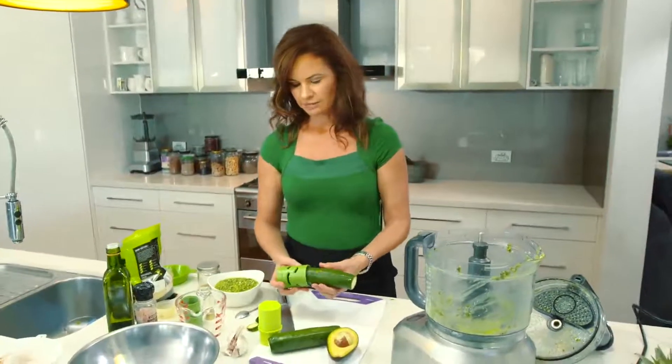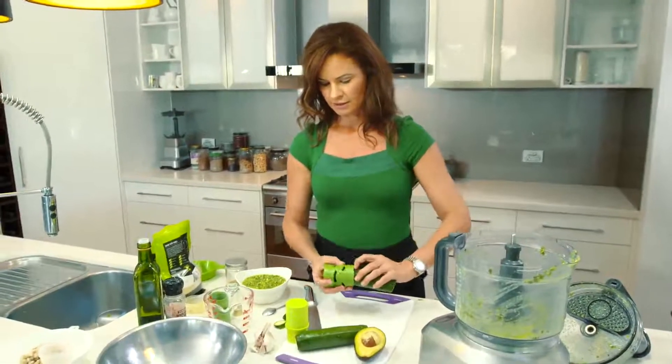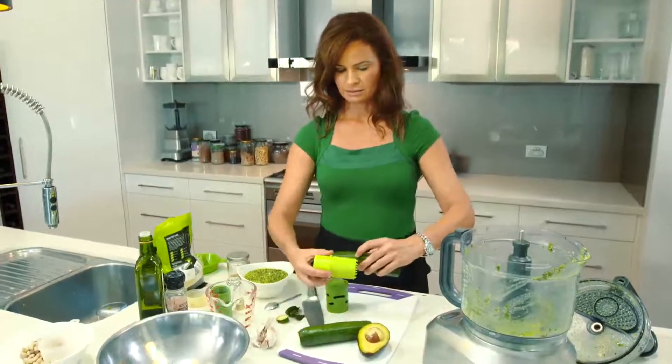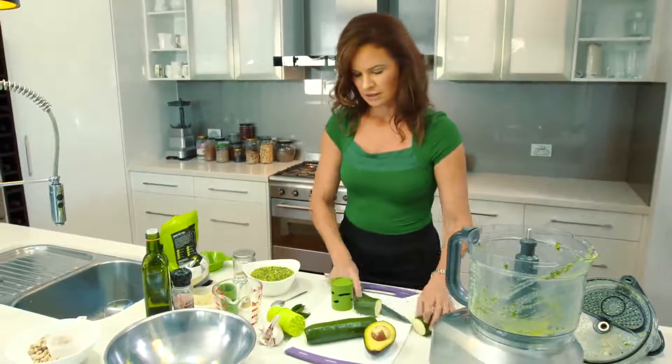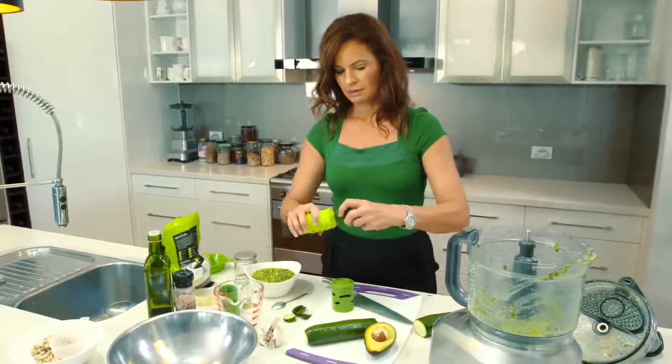All I need to do is find a little piece that's kind of the same length — actually this would be a better way to measure. Cut that off. And this is how I'm going to make my pasta.